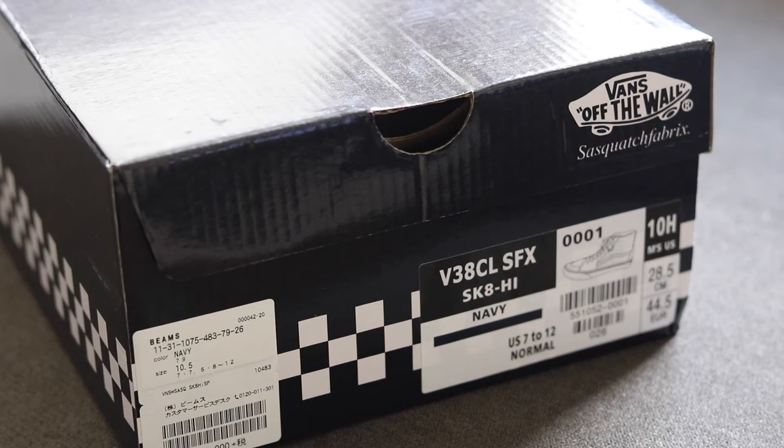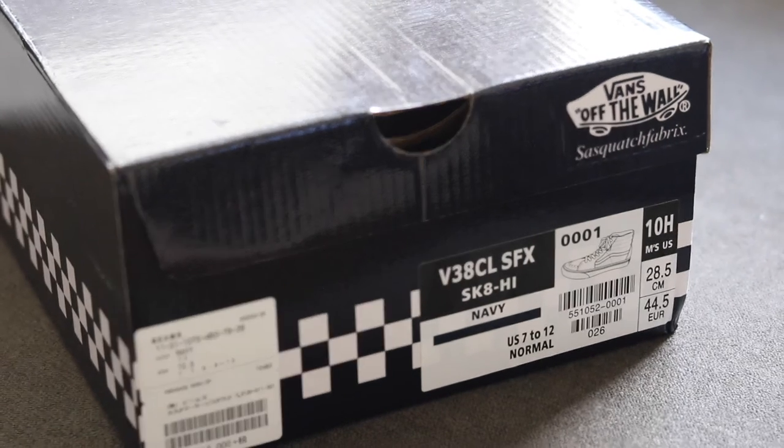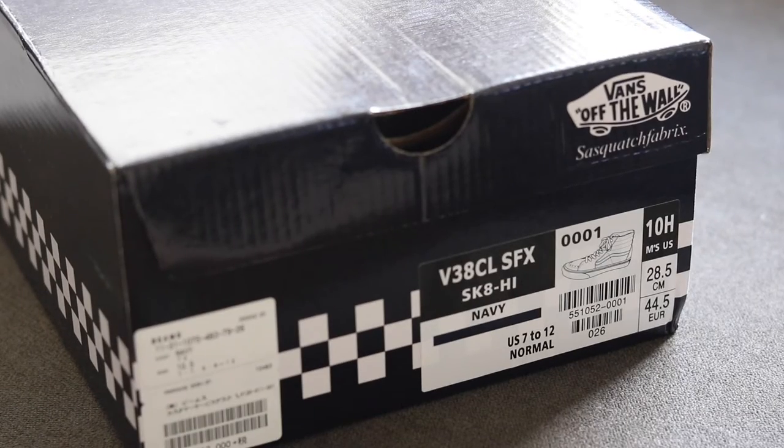Flipping it to the labels, as you guys can see I got a size 10, and these actually fit true to size. These do fit a tad bit tighter due to the fact that the tongue is really padded — more padded than most other Vans that I have.